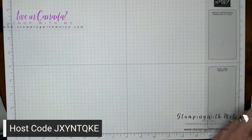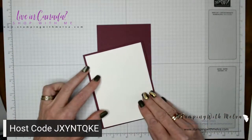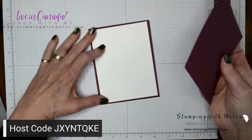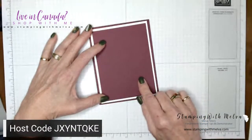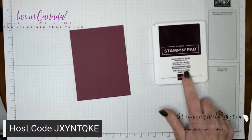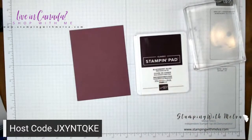I've got a piece of basic white for my first layer — I just want to add a bit of a pop of color, and I thought white would be good. That's cut four inches by five and a quarter. And then I've got another piece of rich razzleberry cut three and three quarters by five — this is what I'm going to stamp on. I'm actually using a slightly darker color than my background, which is Blackberry Bliss.